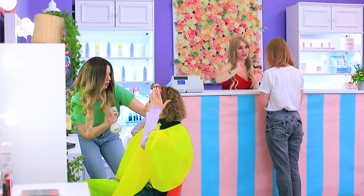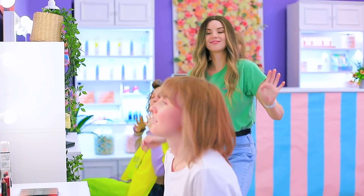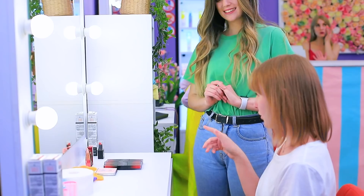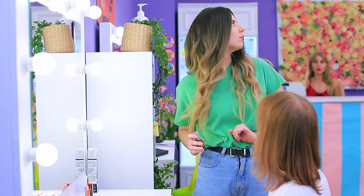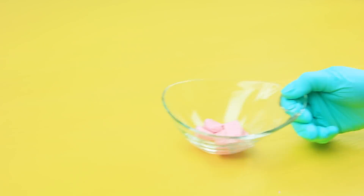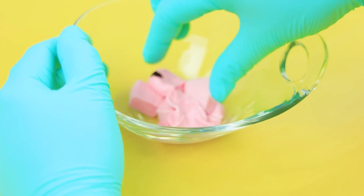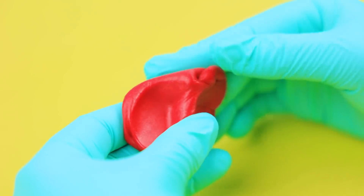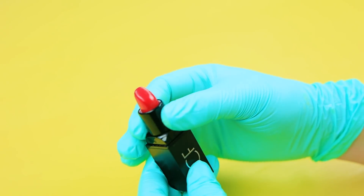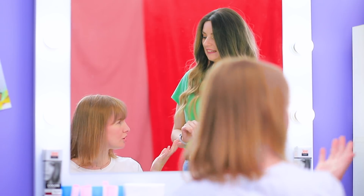I'd like to get my makeup done. Sure, come in Sarah! Let's start with lipstick. I like this one. No, not this one — I definitely won't recommend it. Melt frutella, add food coloring, shape lipstick, put it in a lipstick tube.